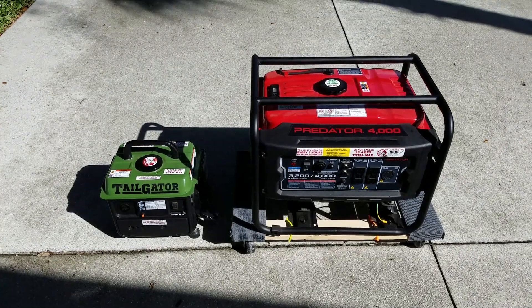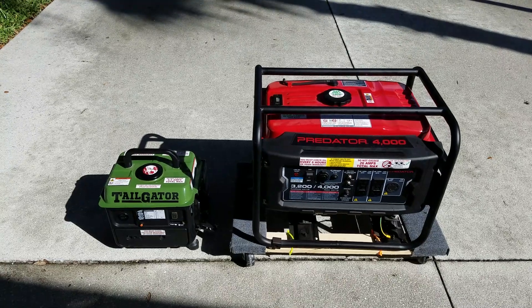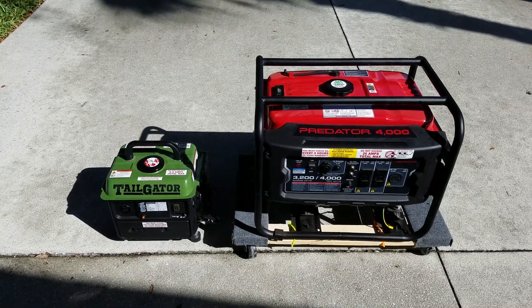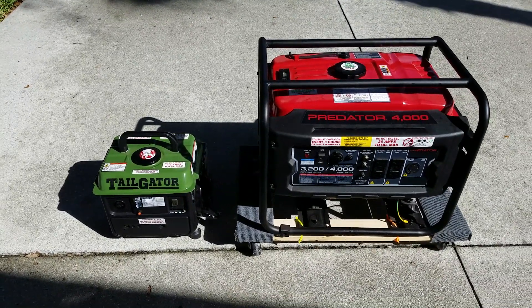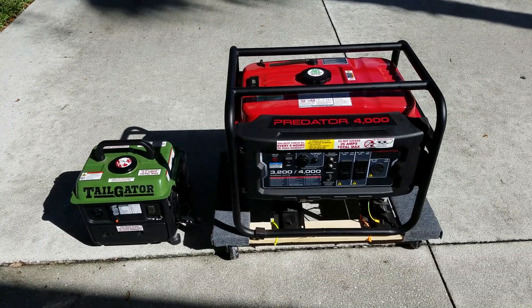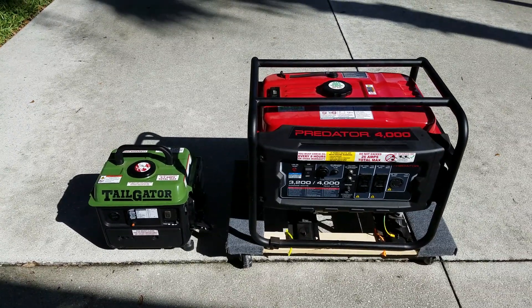Hi everybody, this is Franco, and today we're going to check the waveform coming out of these two generators. I have my little Harbor Freight Tailgater generator, which is about 700 running, 900 peak watts. I have the Predator 4000, which is 3,200 running, 4,000 peak watts. And we're going to look at the waveform.